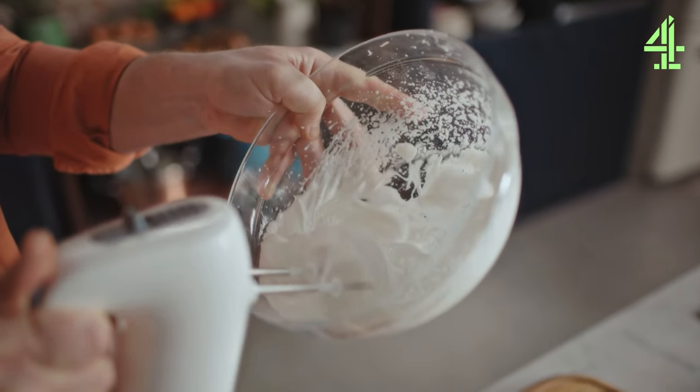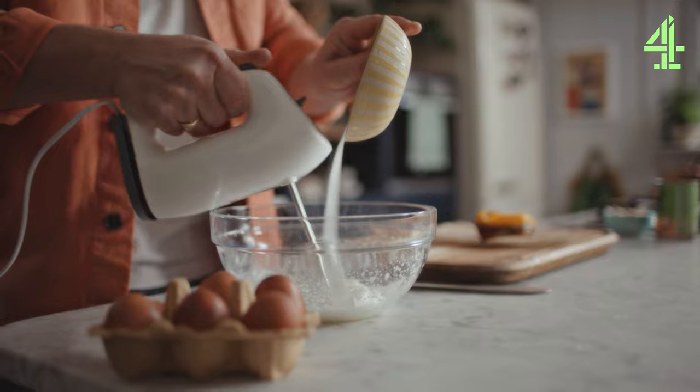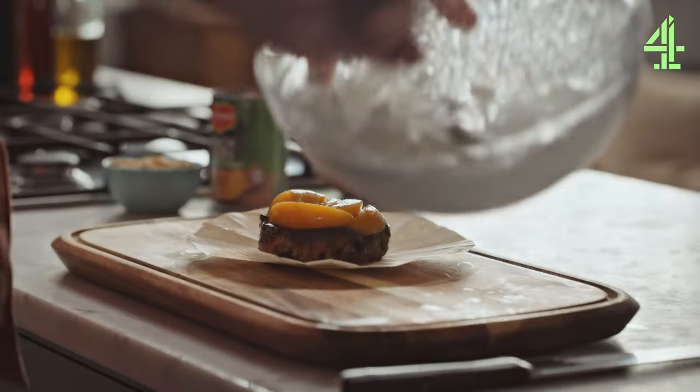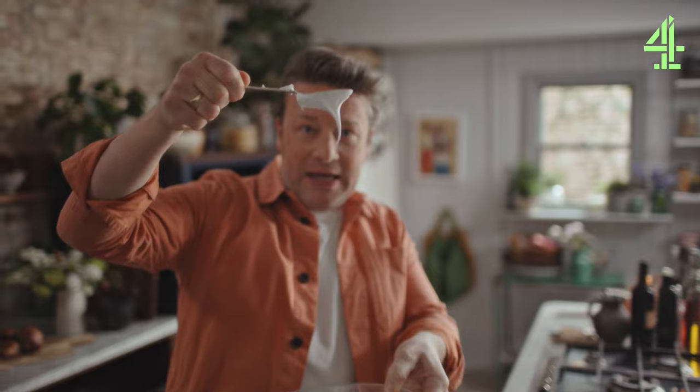Use a whisk or a blender of any kind and just whisk it up. As it starts to come together I'm going to sprinkle in slowly 50 grams of white sugar. And if we just kind of check that it's done, you want that lovely little peak.